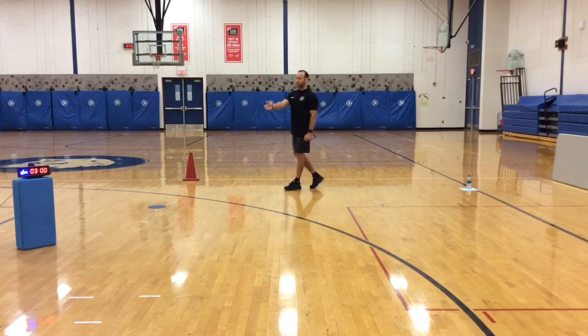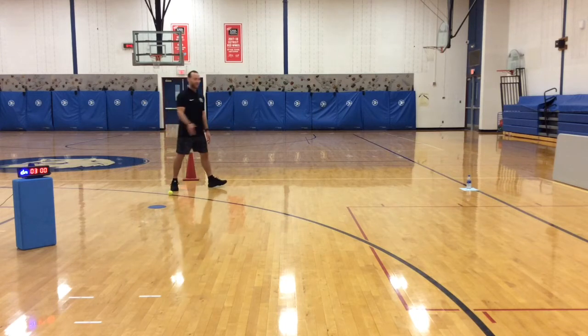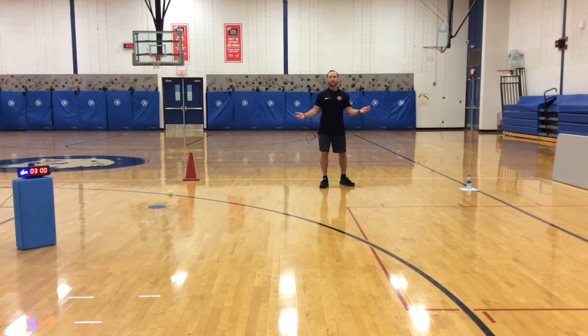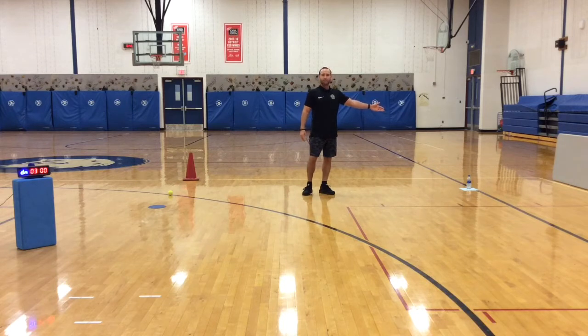Then you will need a throwing line. My throwing line is 15 feet away from my water bottle. However, you may be indoors and can adjust accordingly. If you can go a little bit further after you knock it down 15 times, go ahead. If you have to start a little bit closer, that is fine. Finally, I suggest you have a backstop so you are not chasing the ball the entire time.